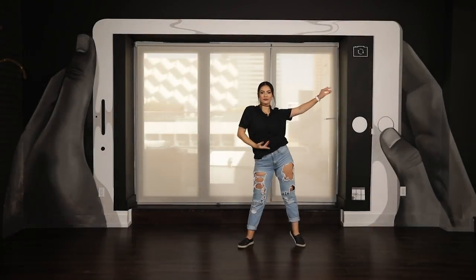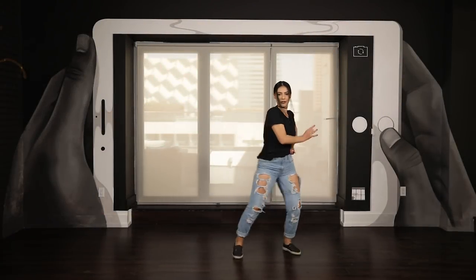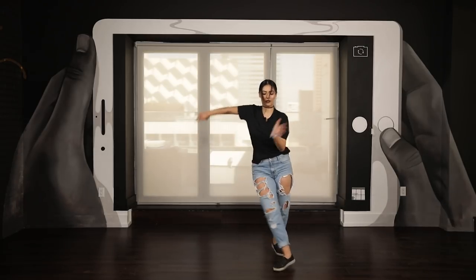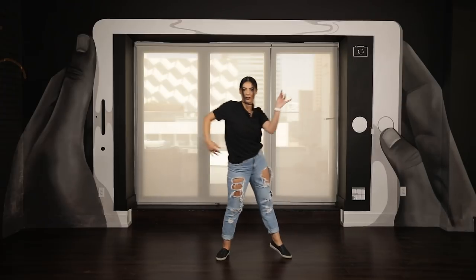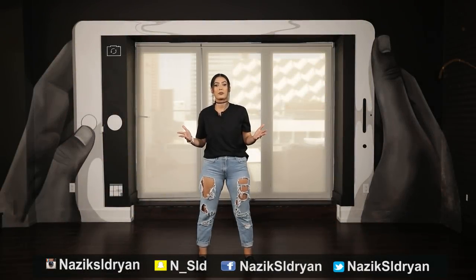Hey guys, welcome back to another tutorial. My name is Miran Kirakosian. Today's ballroom step is going to be the Cuban Breaks. I'm going to have Nas show it to you with music first and then she'll break it down. Hey guys, my name's Nas. Today's tutorial will be on the Cuban Breaks and I will break it down for you guys step by step. Let's start.